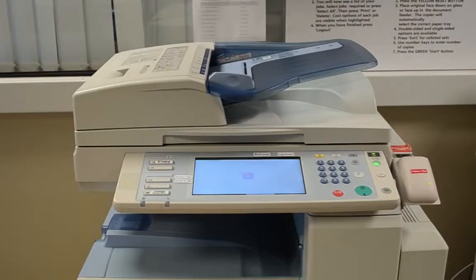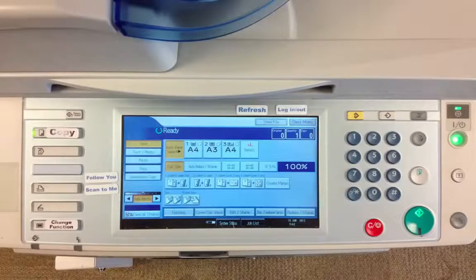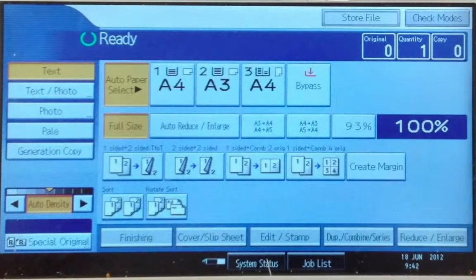This will then load into your printing account. Then click on the copy button. This will then load a photocopying interface with a large variety of features including duplex printing and document resizing. If you would like more information on these features, please click on the advanced photocopying options video link which is located below.